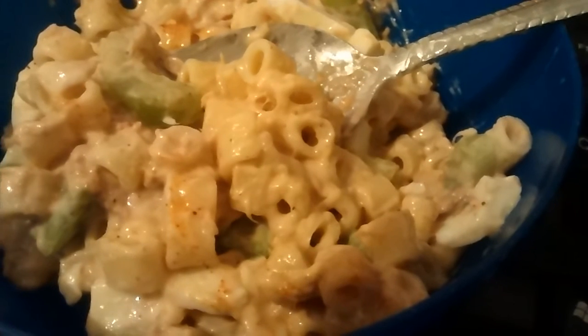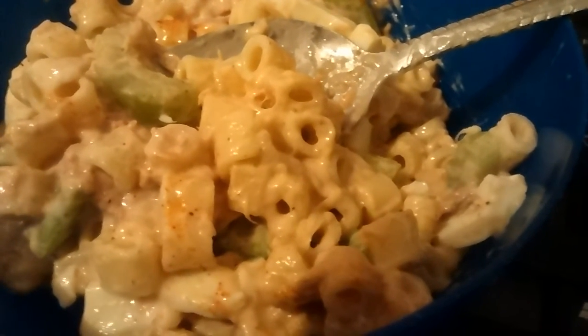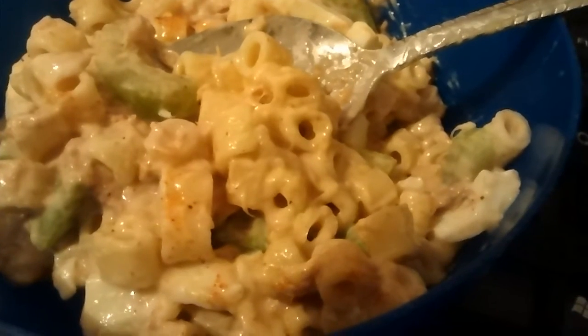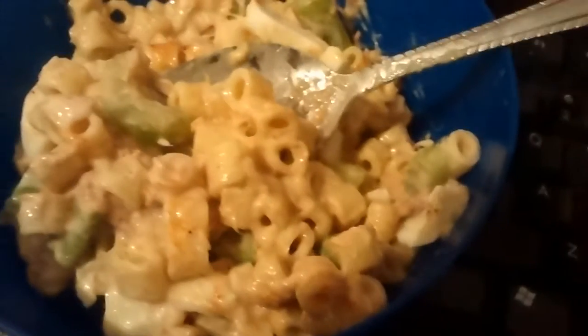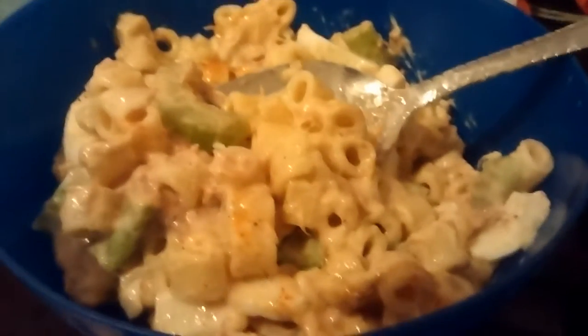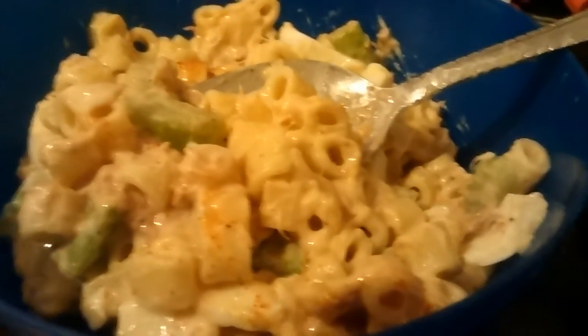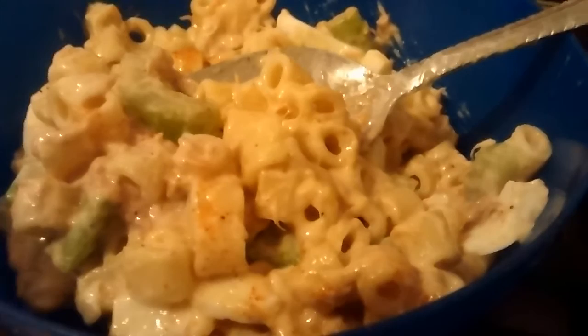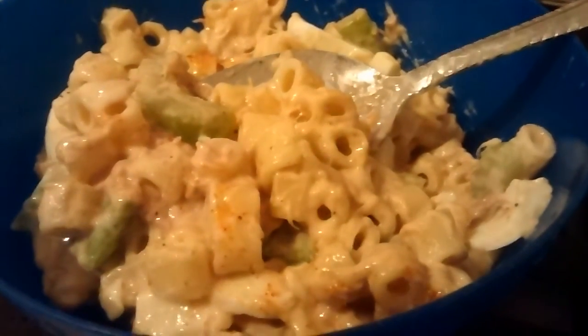Then I put a little seasoning salt and pepper just to taste, and I put it in the refrigerator because I like mine chilled. You don't have to refrigerate it, but I prefer it chilled, so I'll put the entire bowl in the refrigerator for about 30 minutes. And that's what we're having for lunch.